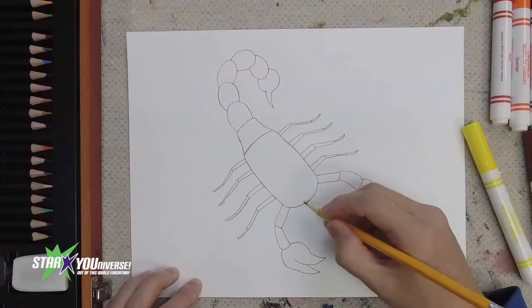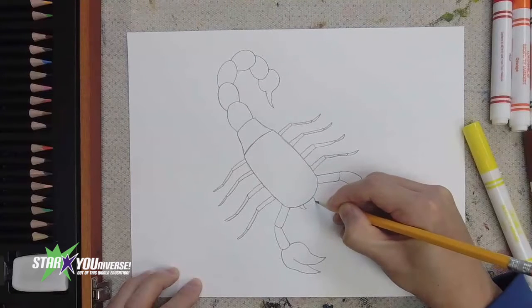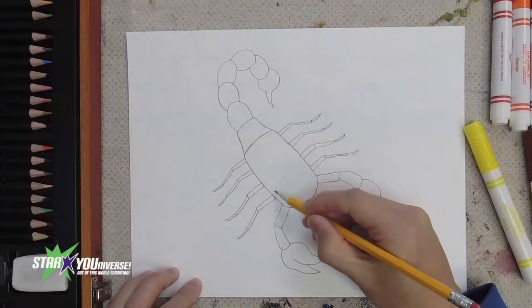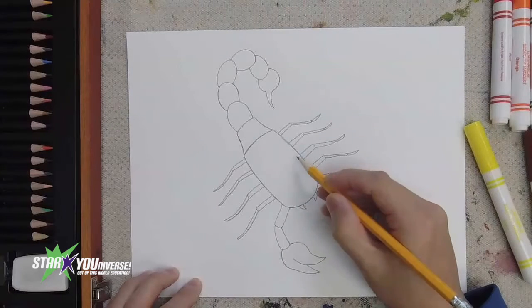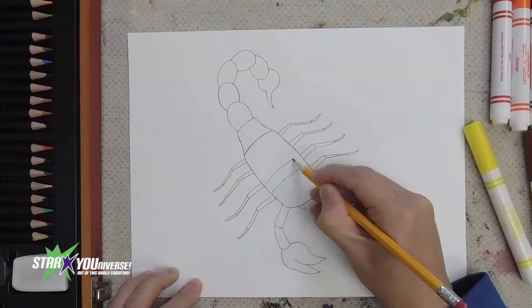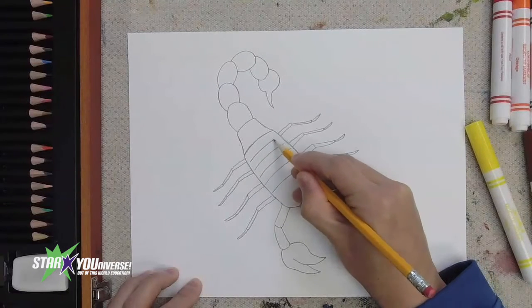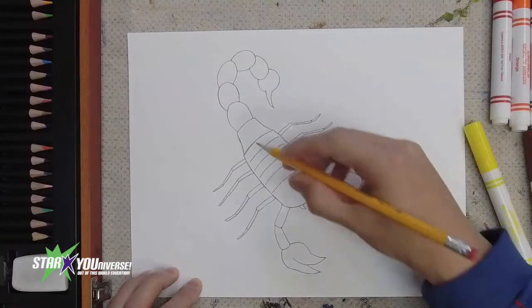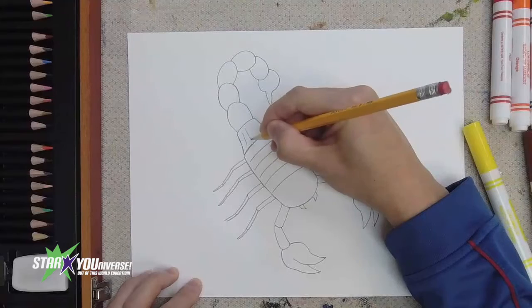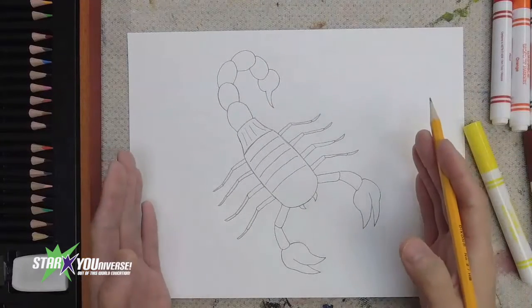Up front, we could even add in what are called the mouthparts if you want. And if you want to add extra lines in the body, you can do that too — I can put in extra lines that go across the body like this. Over here where the body transitioned into the tail, I could put in lines like that as well. So we have our drawing done — now let's go ahead and do the coloring.